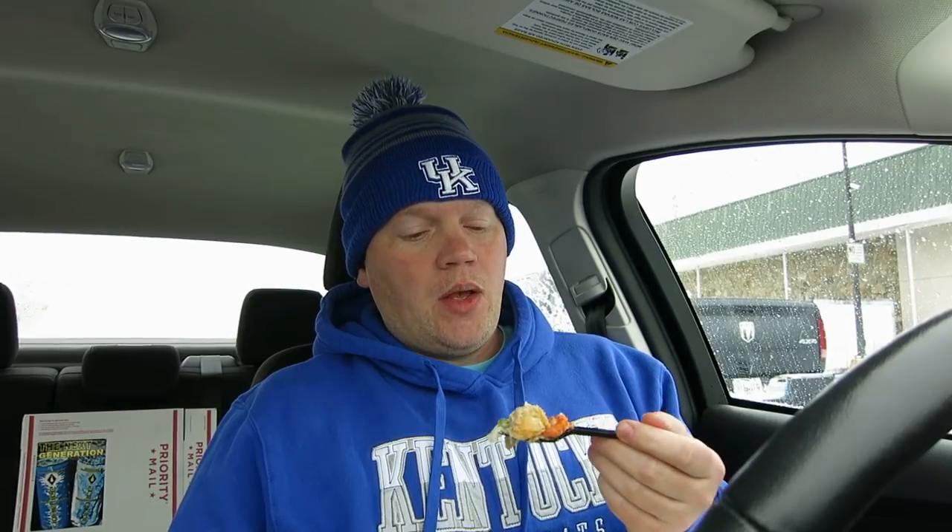I'm gonna go ahead and say it, people — this right here is the best item they have. To me, the crust — I think the crust on this is like one of their biscuits. It tastes like one of their biscuits; it might be. Again, I want to give special thanks to the person that recommended this. This is absolutely wonderful.